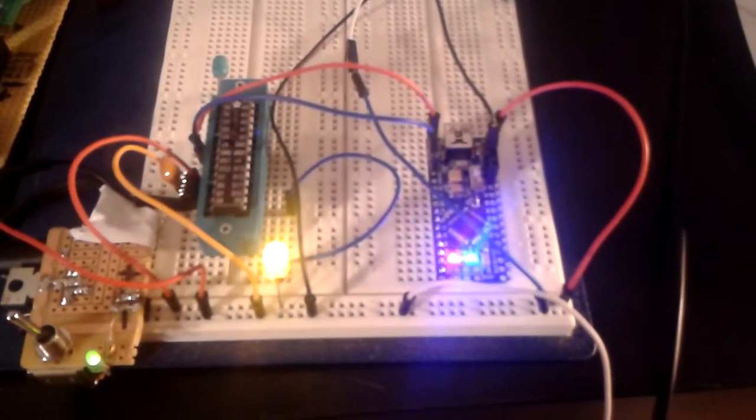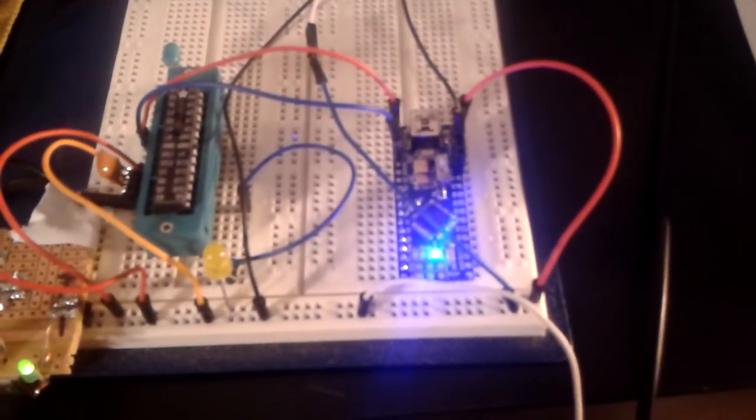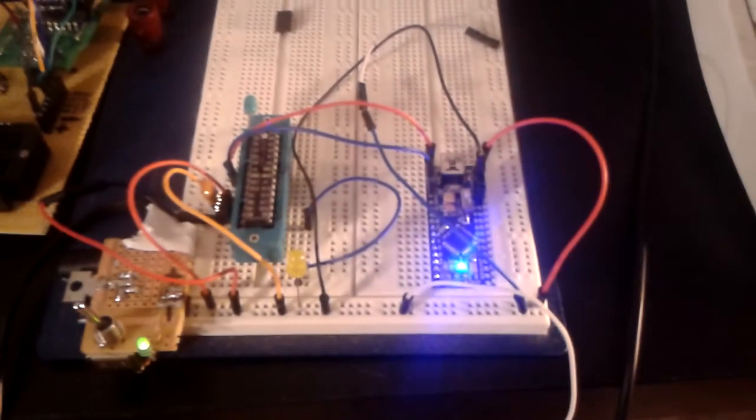It's set to flash randomly, so yeah — pretty cool stuff.